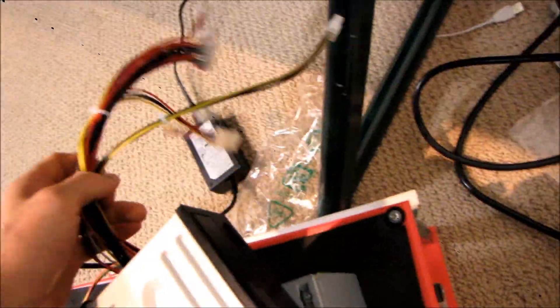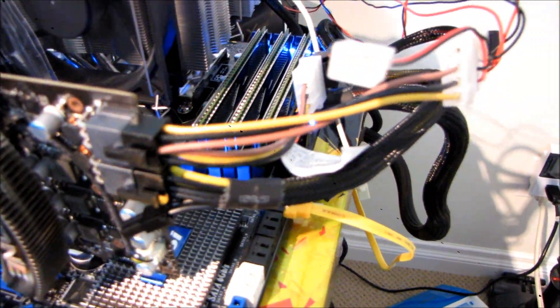Hold on — I had a six-pin adapter around here somewhere. I think I'm actually using it on my test bench right now. Hold on, we're gonna find a way to make this work. I'll be back in a minute.